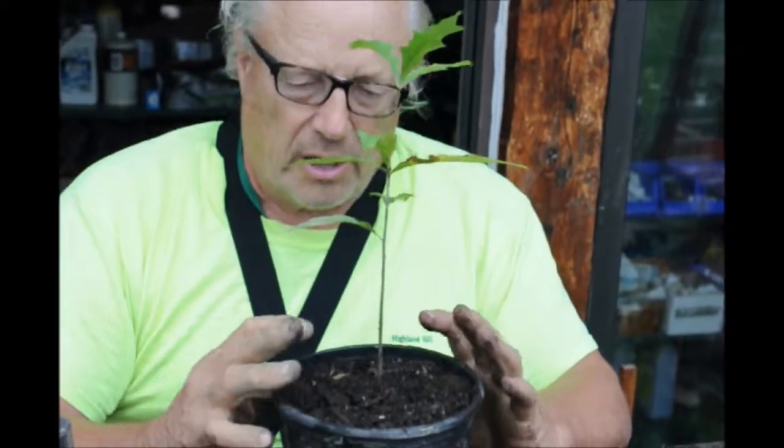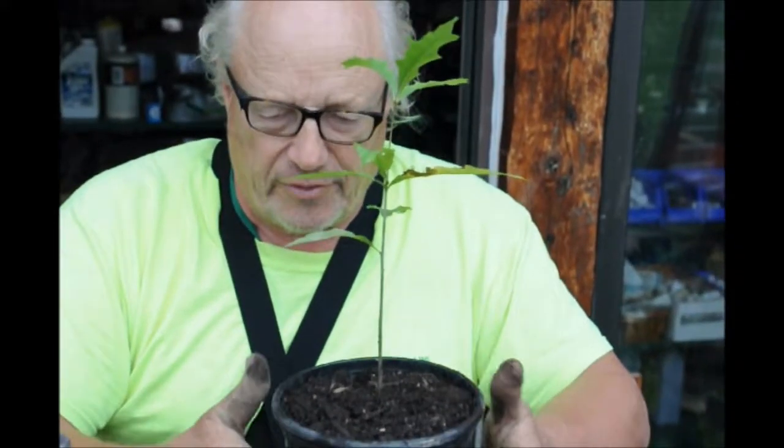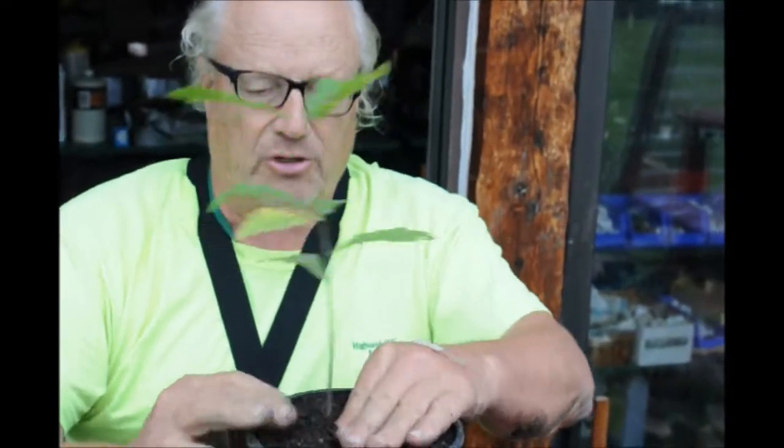When you water, the water can penetrate into this potting mix instead of flowing off the sides. We'll grow this tree for about a year, maybe two years, in a pot. If we let it grow in a pot, we'll have to pot this up several times if we sell this as a potted tree.